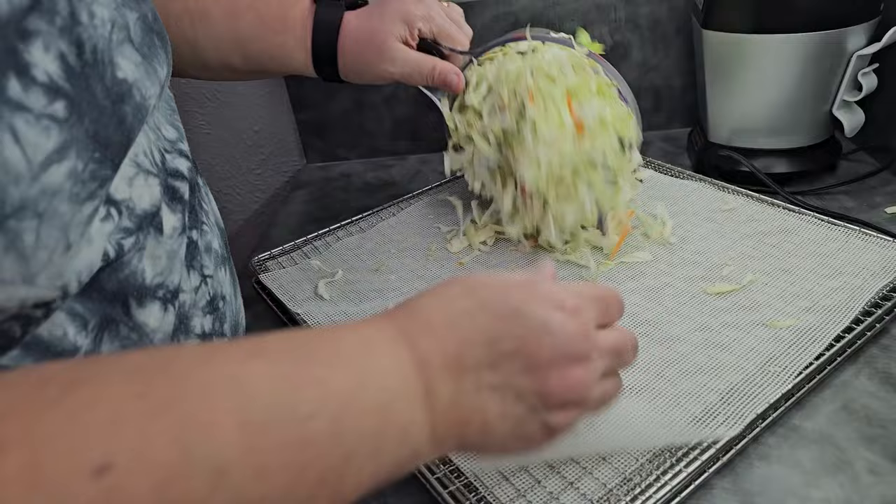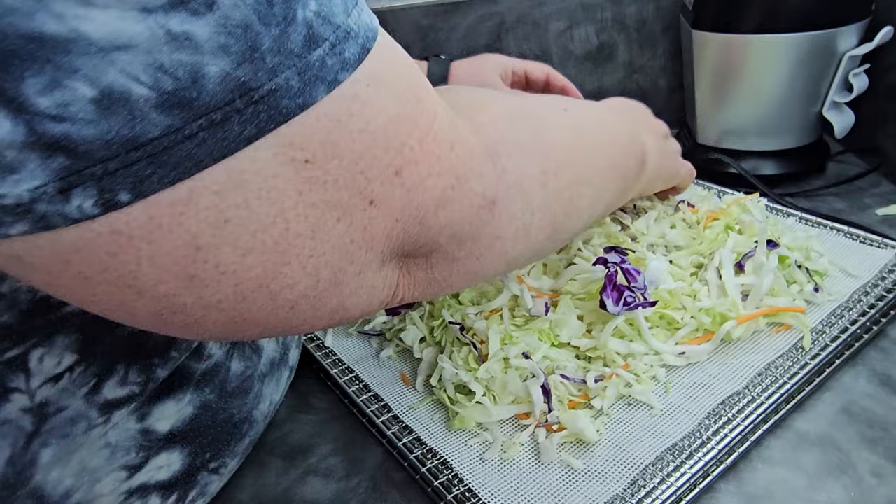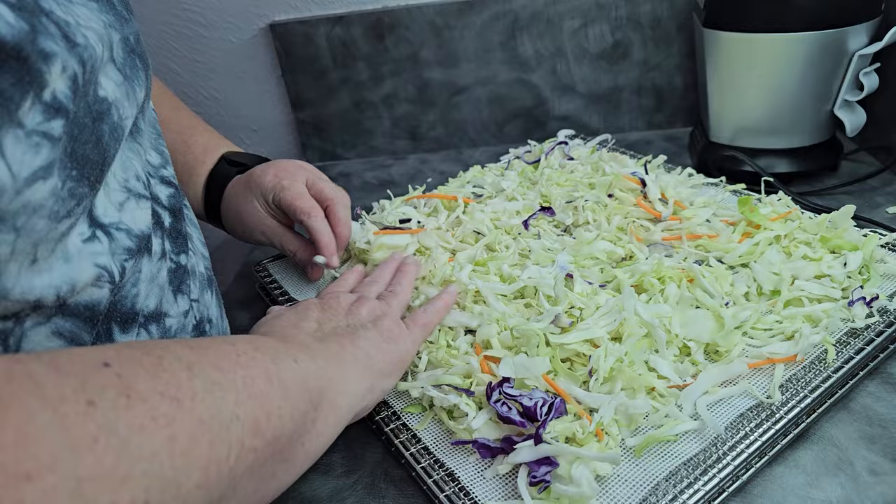I'm going to go ahead and pile on a bag per tray, and the reason I'm doing that is because this is going to shrink up a lot while it dries. If this was a food that would not shrink up a lot, I would not pile it on this heavily because it would need that space. So I'm going to do one bag per tray on the machine.